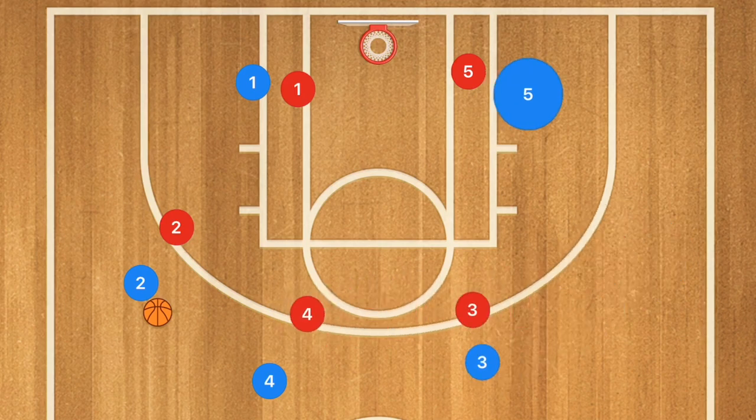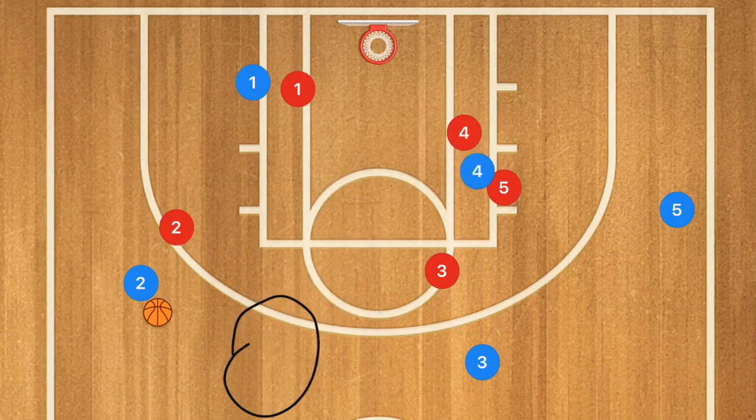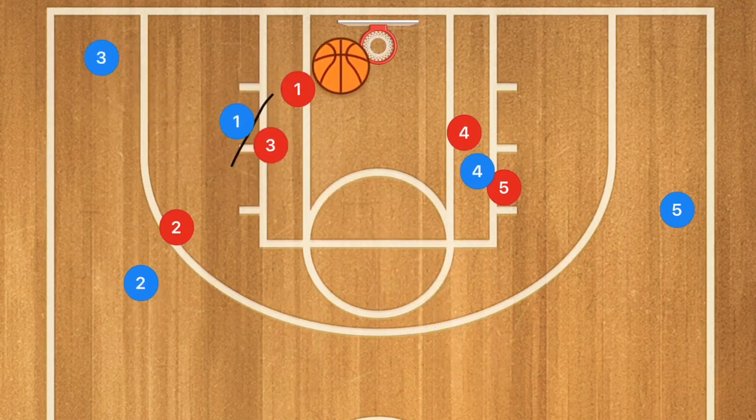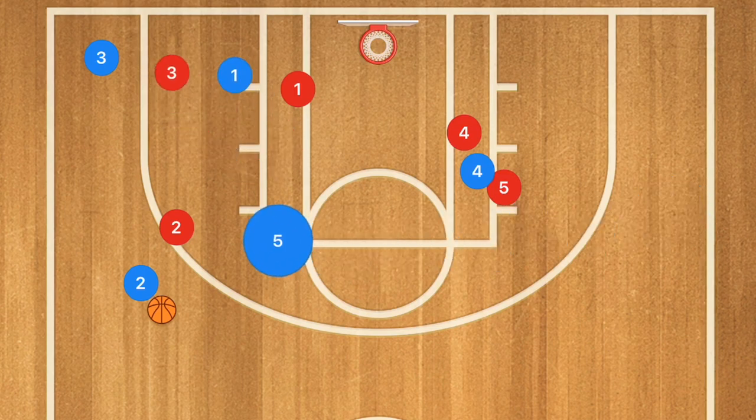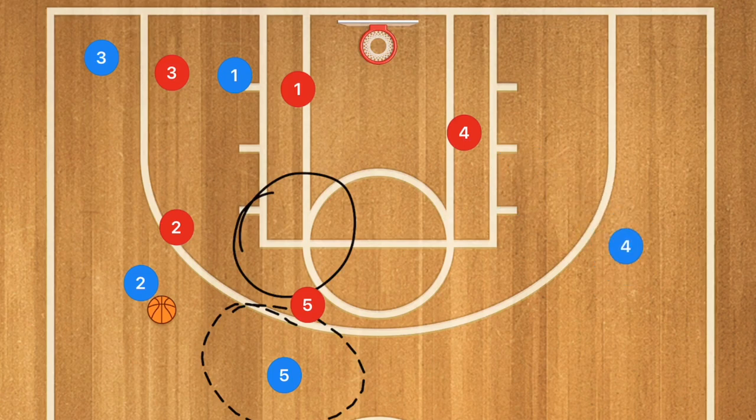Player 3 moves up, player 5 moves up, and after player 4 makes that pass, remember he goes and screens away. Player 3 cuts across — possible shot there — then player 5 cuts across and up, giving a couple of different shot options. Player 4 can then pop out or stay in the low post as well.